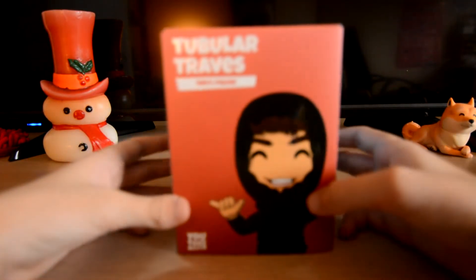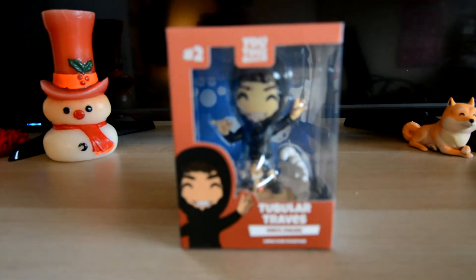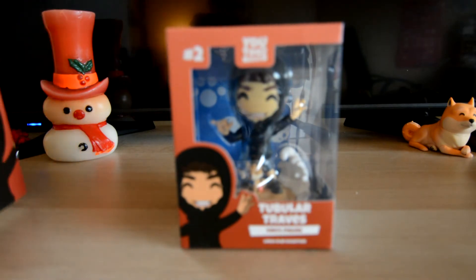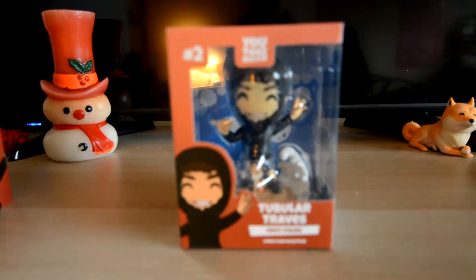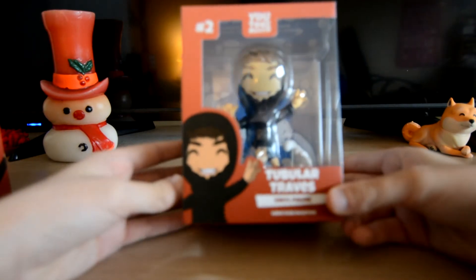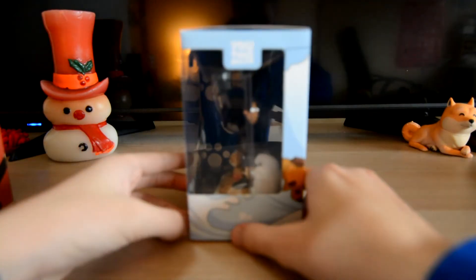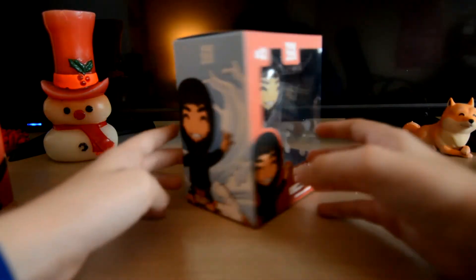I just realized that my camera's running out of battery so I have to do this fast — three, two, one. Oh, that looks so good! All right, so as you can see, you got Tubular Travis himself. You guys can kind of see there's a little doggo right there, and on the side it says...